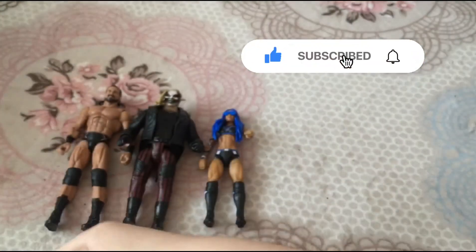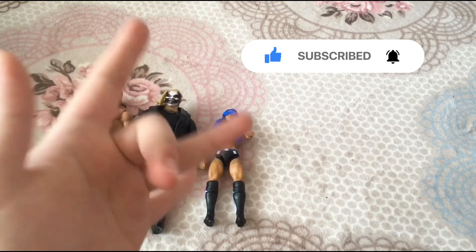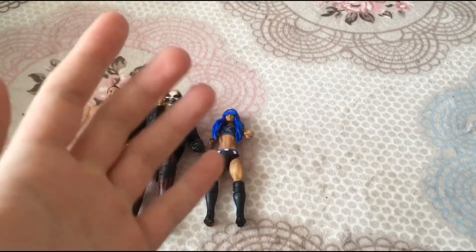And that is the review of Drew McIntyre, Sasha Banks, and The Fiend. Stay safe, peace out, and I'll see you guys on the next video.